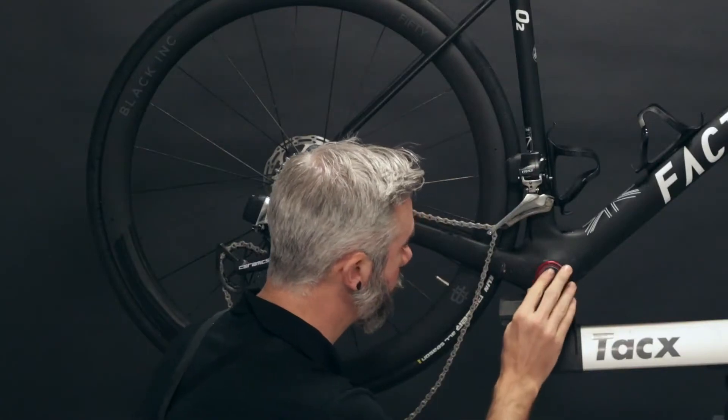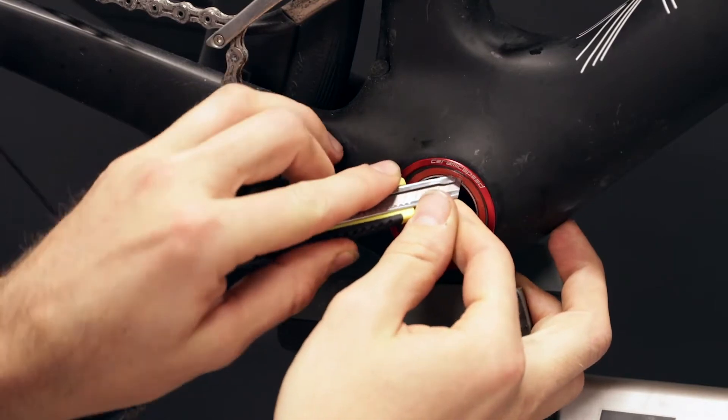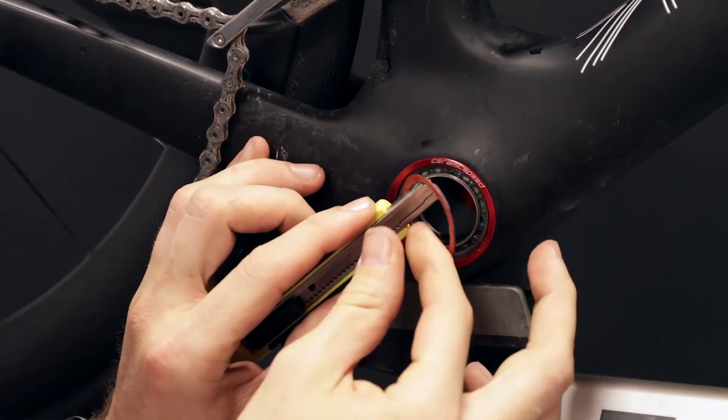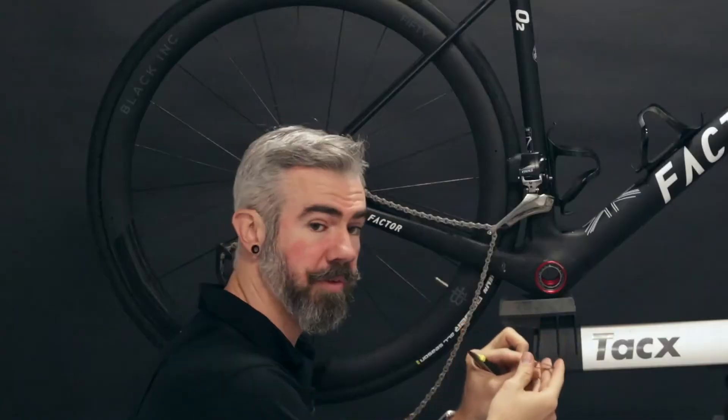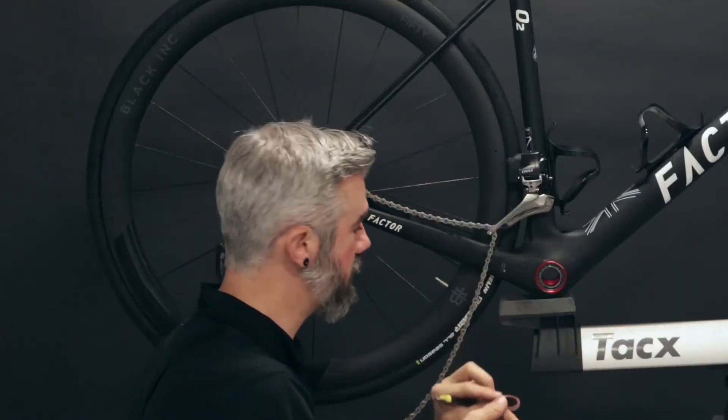We'll come in from the inside edge of the seal, lifting up lightly. With even pressure, we'll remove the seal, keeping it from getting bent, and make sure it stays flat — or use a replacement seal.